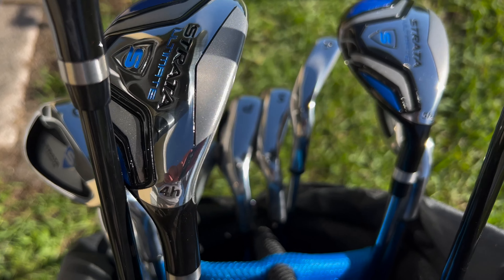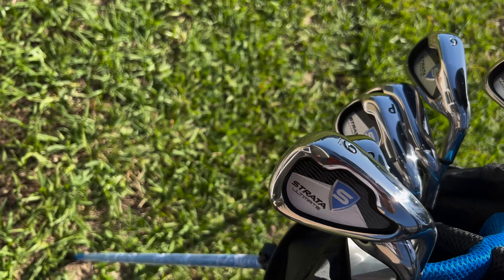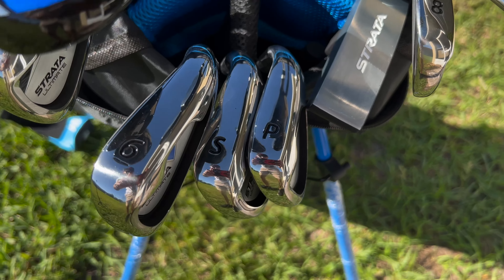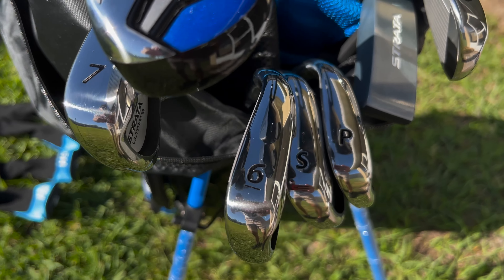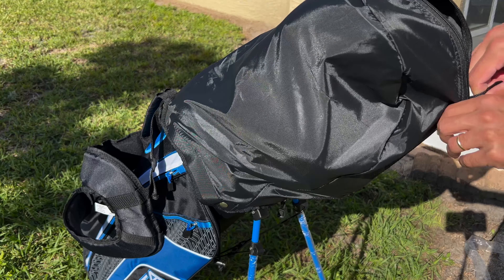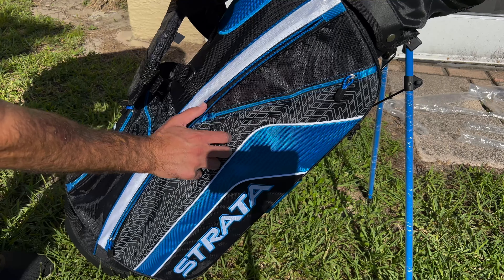The clubs included in this set are a driver, you have the 3-wood, and then you have two hybrids, which is the 4H and the 5H, and then you go on to the clubs. We have the 9, 8, pitching wedge, sand wedge, 6, 7, and of course the putter.